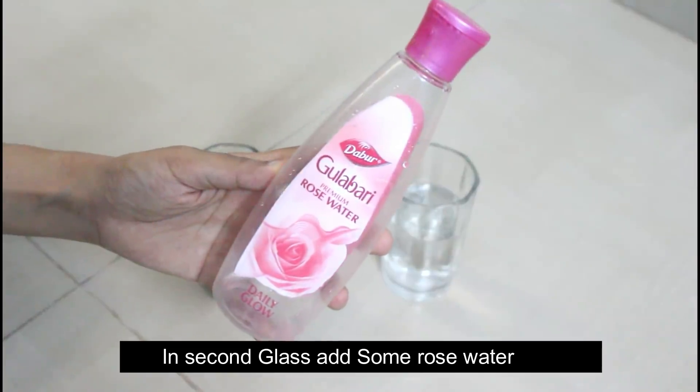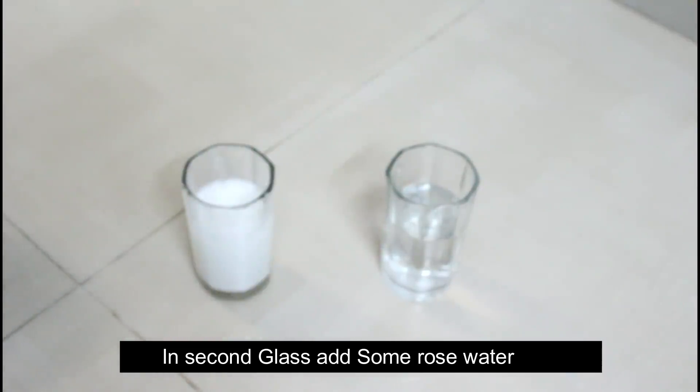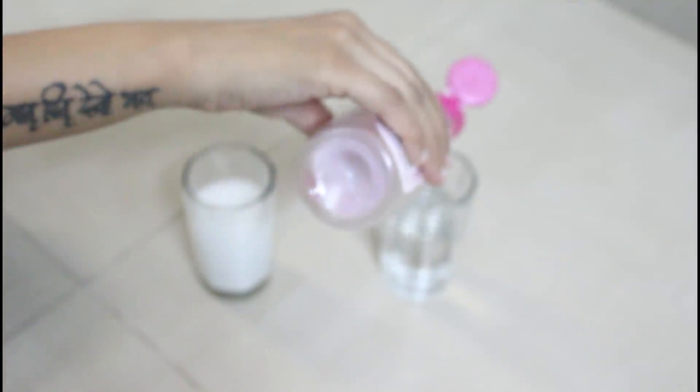Let's go to the next glass. First of all, you have to add rose water. Add rose water into the other glass.